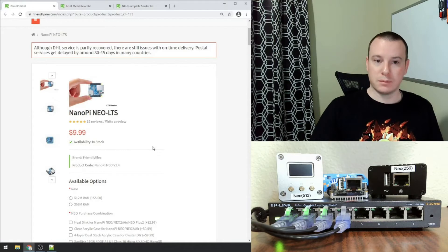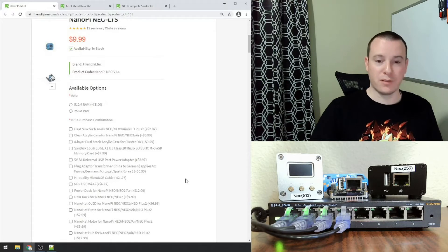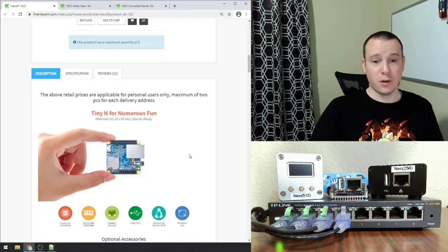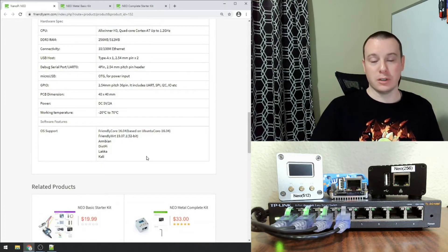These can be purchased at FriendlyArm.com. They come in 512 megabyte and 256 megabyte RAM options — I have a few of each. 256 megabytes is more than enough for a lot of the projects I'm doing. There is no video output on these. The CPU is an Allwinner H3. It has a 10/100 network card and it has OTG — USB On-The-Go — so it can act as a keyboard, another network card, or a serial adapter. It also has GPIO pins and is fairly well supported.